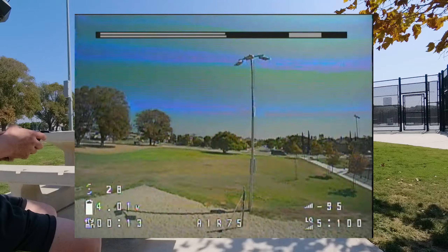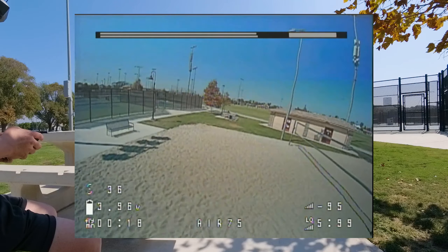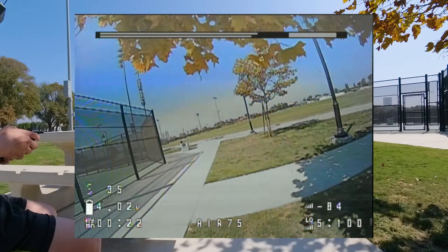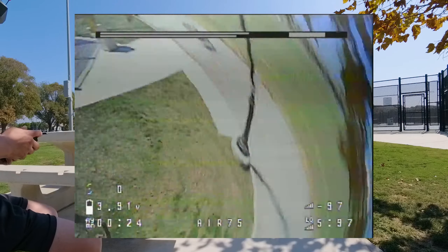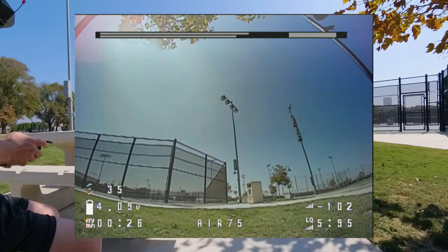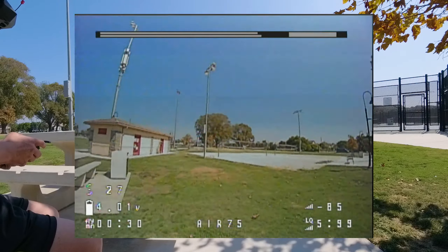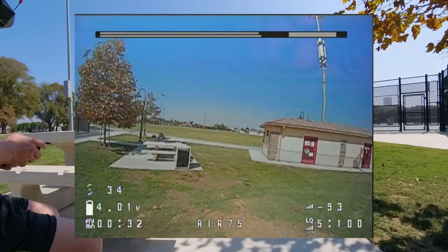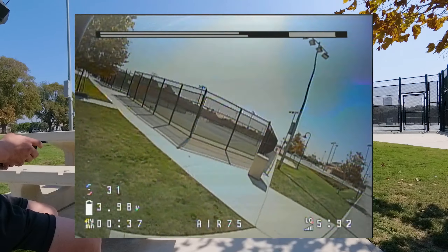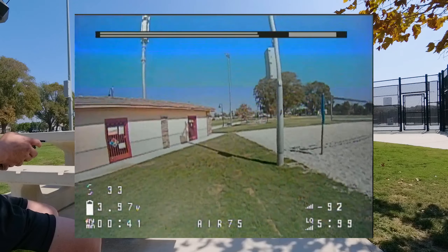Here's that first flight — everything held up except the UFL connector popped off in that crash, and I smooshed the battery. I didn't actually know that connector popped off; I should have seen that when the video went crazy. I did fly a little bit of the rest of that battery that I probably shouldn't have. Hopefully the VTX isn't totally fried. Probably best to put some glue on that UFL connector.